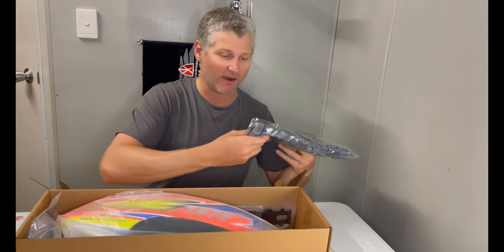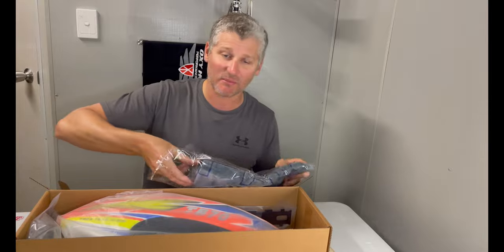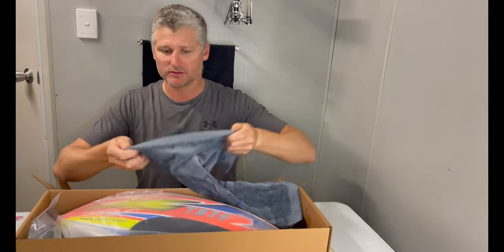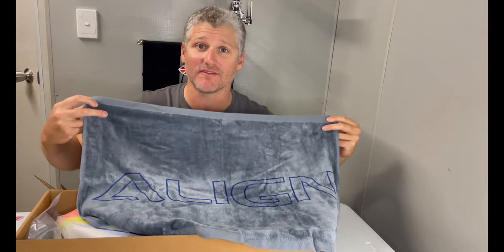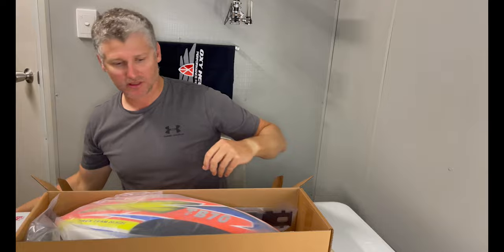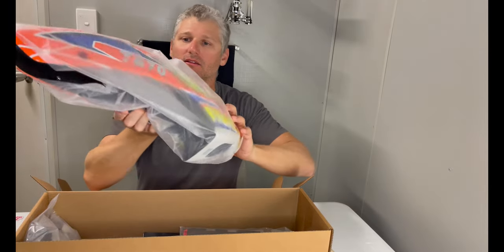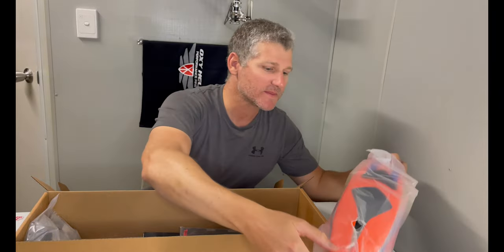Let's open her up. This is an unboxing. Nice. I do prefer it has the Align on it rather than T-Rex. Quite a large size, which is good — like a large, large tower. And one canopy.